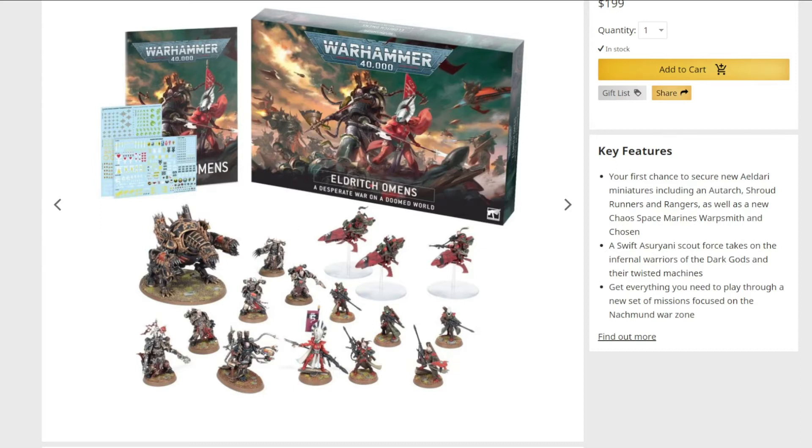The Tyranid leaks are going around and everything is getting super powered very quickly. One of the hosts is going back and forth on starting Necrons or Tyranids — they both look cool and he likes the idea of painting Necrons. Looking at leaked stats for what's presumably the Swarmlord, his invulnerable save is worse and he lost some special rules, but his base stats are still looking insane.